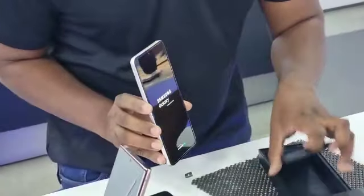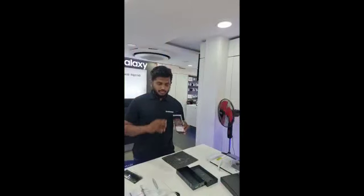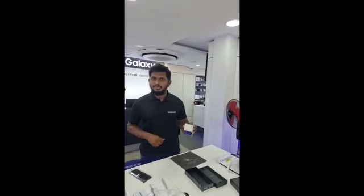With the box we are getting a USB cable. The product demo is available now, so you can have a demo. You can visit our store and pre-book the Galaxy Z Flip 3. Thank you.